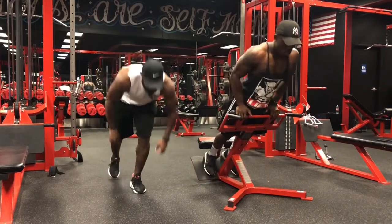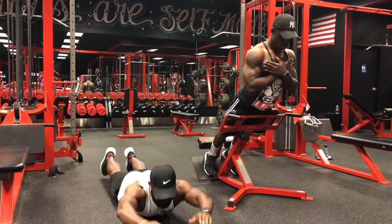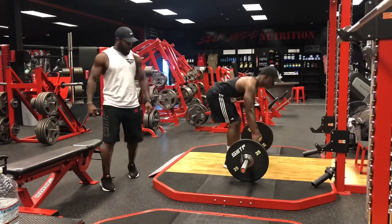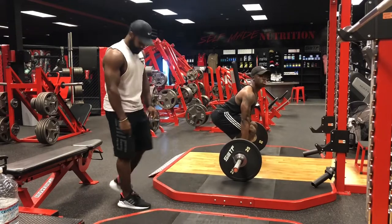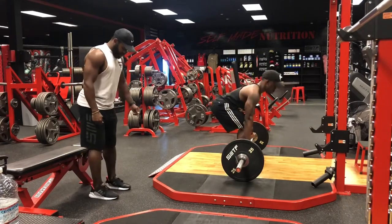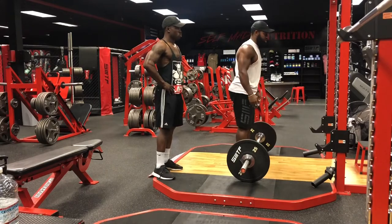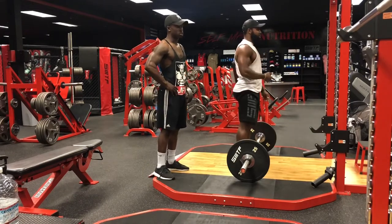We're gonna go right into some deadlifts. Load up some warm-up weight — just throw quarters. The way I personally teach the deadlift: step up to the bar, get your feet set. I use the front of my shoelace as a guide for where the bar goes — right up front. Feet square, butt down, chest up. It's called the hip-hinge motion — hips back, bend the knees, and you're in position, almost like a football stance.